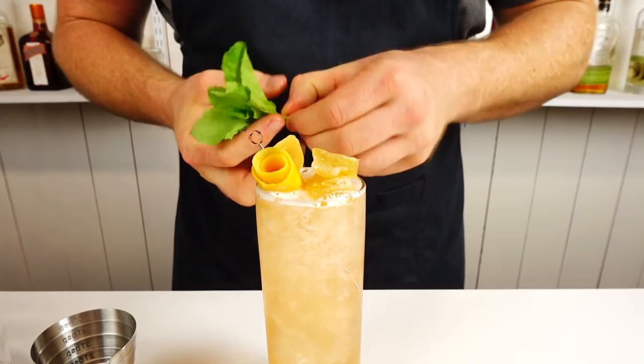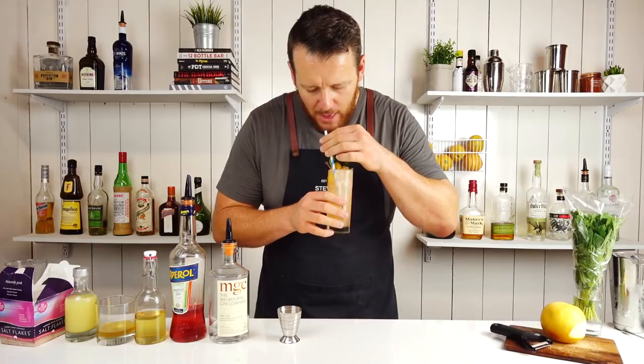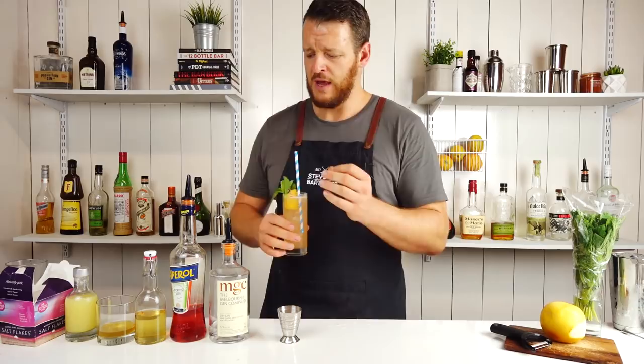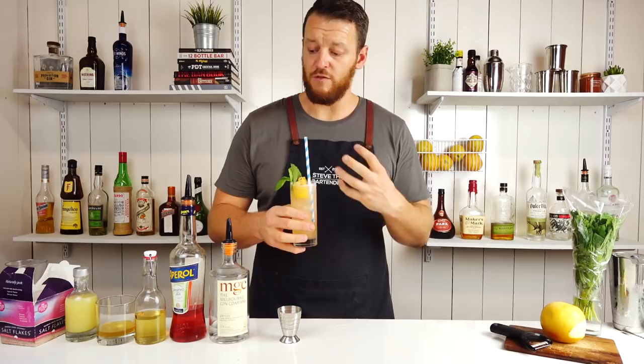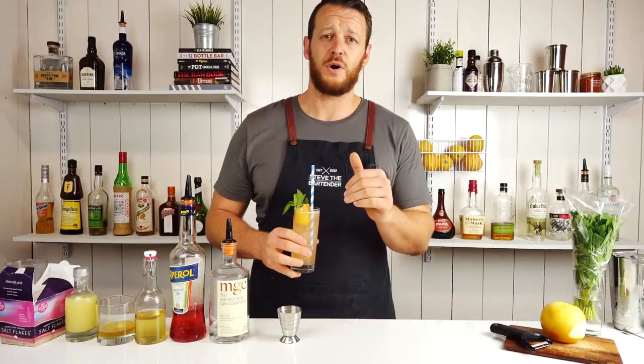And there you have the Islay Tea Party. Cheers! Really nice, beautiful and refreshing. The Aperol is very subtle — the ginger and the honey kind of overpower it, so personally I'd probably up it just a tiny bit. But those flavors work really well together and it's a delicious drink. It looks really awesome with the garnish. I'll make sure I link to the original post as well so you can check it out. Thanks for watching — make sure you like and subscribe, and I'll see you soon for another cocktail video. Cheers!